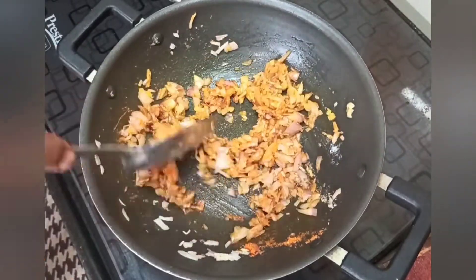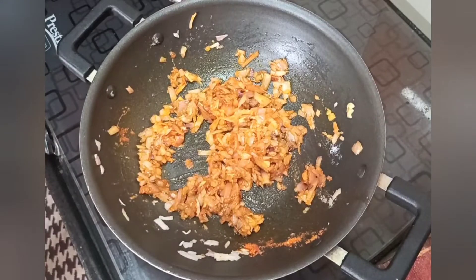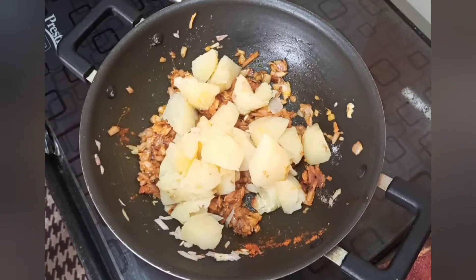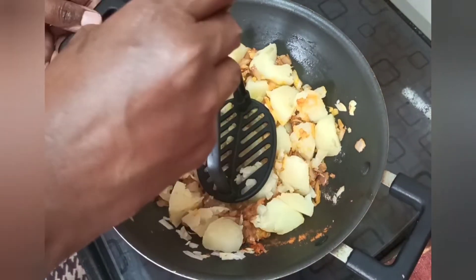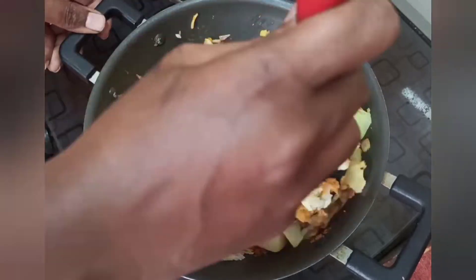Let's make the salad for the masala. Put the salad in and remove it. We will make the salad.